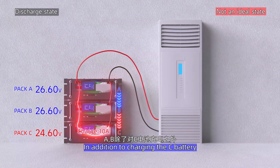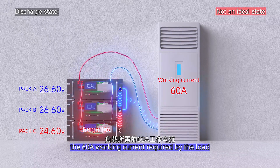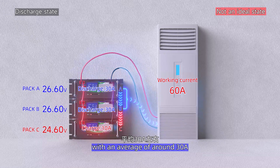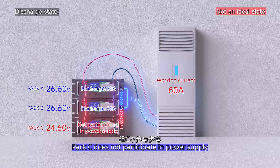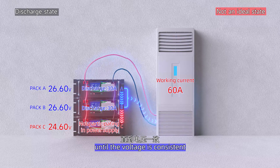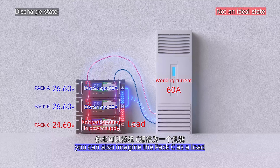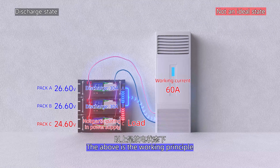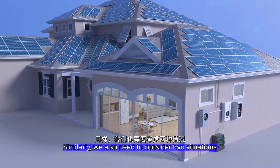After the voltage of battery pack C returns to consistency with A and B, the charging MOSFET of pack C's BMS will restart. In addition to charging pack C, packs A and B also share the 60A working current required by the load, averaging around 30A each. During this time, pack C does not participate in power supply until its voltage is consistent — you can think of pack C as acting like a load at this moment. This is the working principle of parallel battery packs in the discharge state.